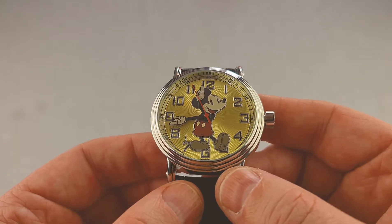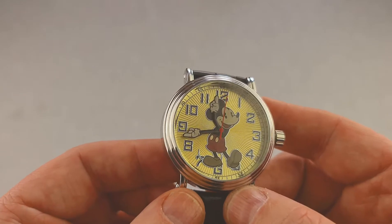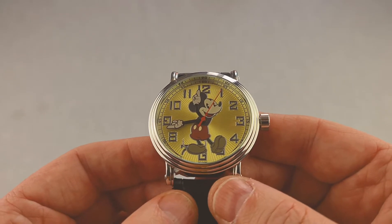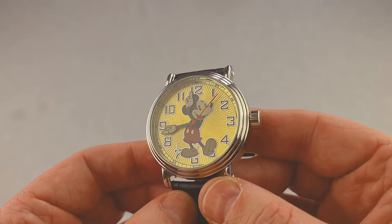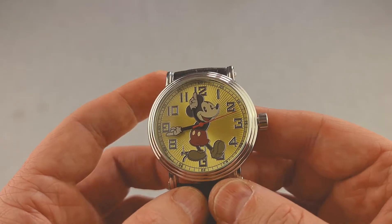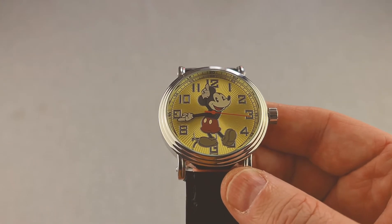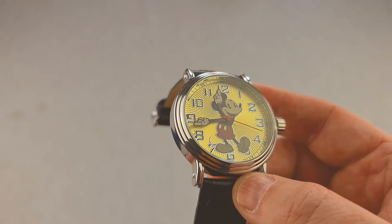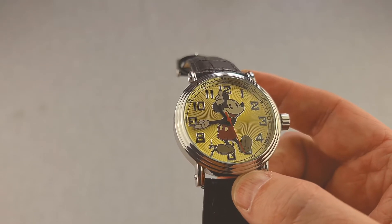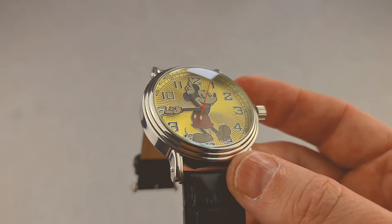This week is purely the watch itself, and as you can see it's an adult Mickey Mouse watch which has been around for decades. This particular model was released I believe last year and is still available today from any online store — just type in Mickey Mouse watch and you'll find one with relative ease. Price-wise these are 30-odd pounds, which would be about 50 dollars at direct conversion. Let's have a closer look.